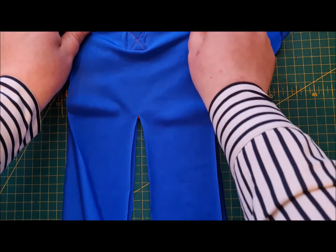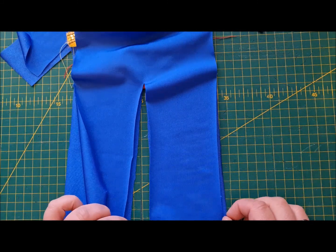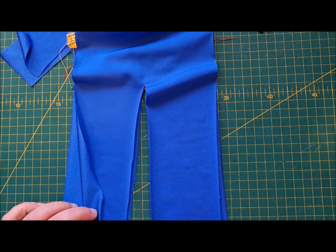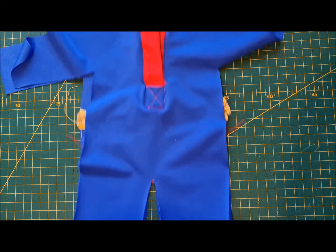Then, you guessed it, the last thing to do is between the legs. We're going to start at the hem, go up to the crotch, pivot, and come back down. We're going to use a stretch stitch.